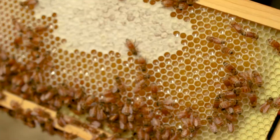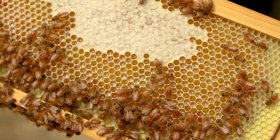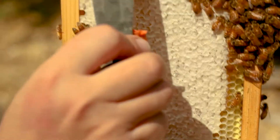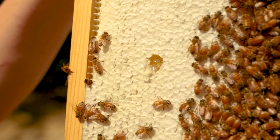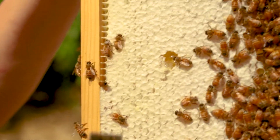That pollen is kind of like their pantry — it's the protein source. And out here is nectar, and that's being cured. It comes from the plants, and they have to concentrate the sugars and evaporate the water. This is in the process, and then when it's done, they cap it. Here you can see capped cells — that's when it got thick enough and concentrated enough. They cap it, and then it's cured and considered honey. Until then, it's nectar.